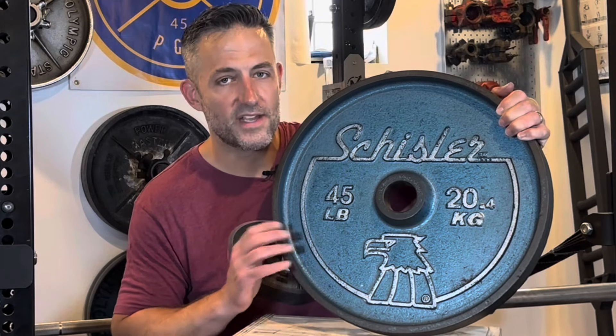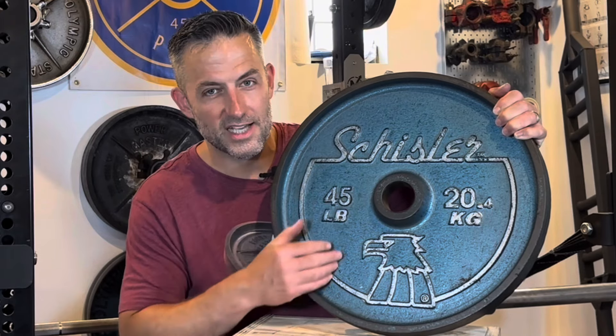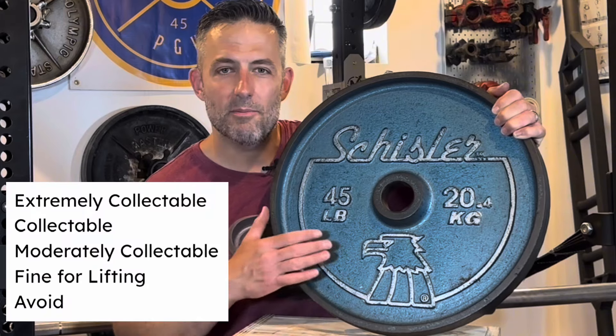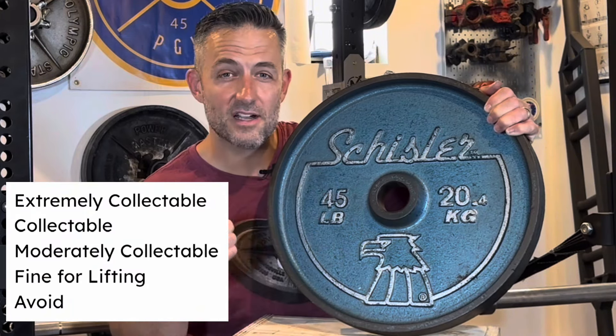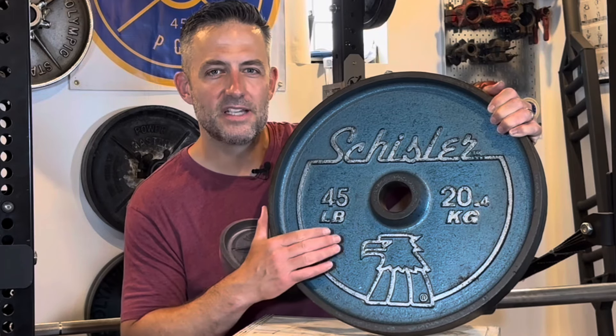That is the trump card — that is the little spice that makes these what they are, which is collectible. If it weren't for the color, the logo, and the lettering, these might be only moderately collectible on my rating scale. But the color, the logo, and the lettering bump these up to collectible — I would say on the lower end of collectible.